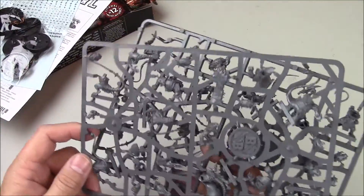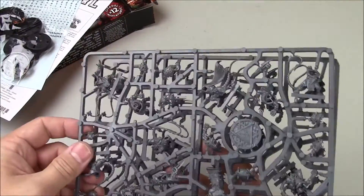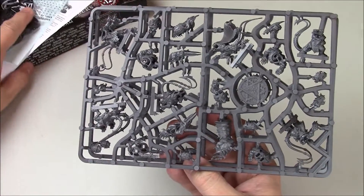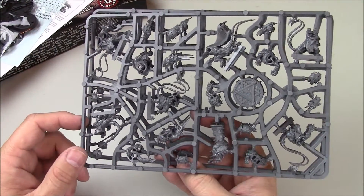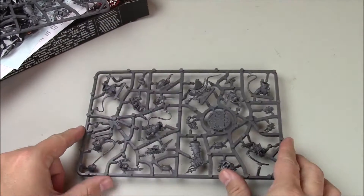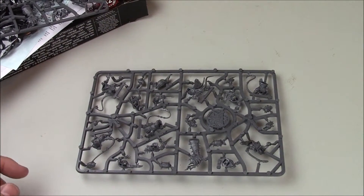These are, I believe, identical sprues — yes, they are. Just like the human and orc team, you get two sprues. We'll just set that down and see if we can zoom in a little bit on it.